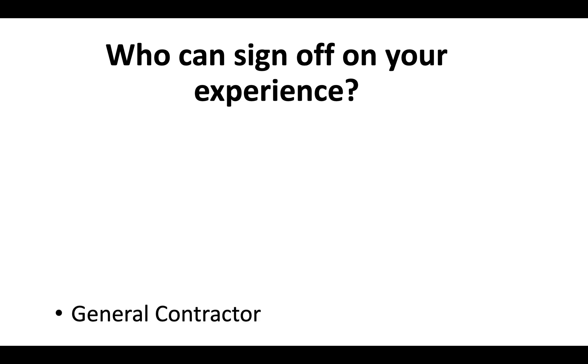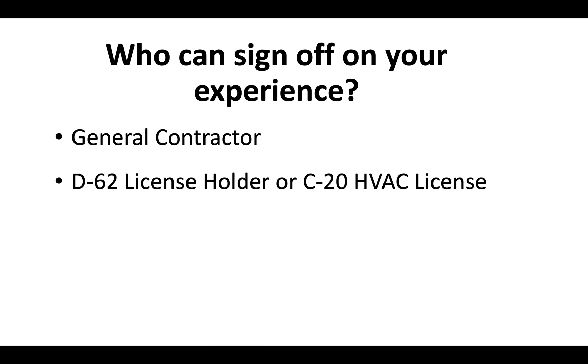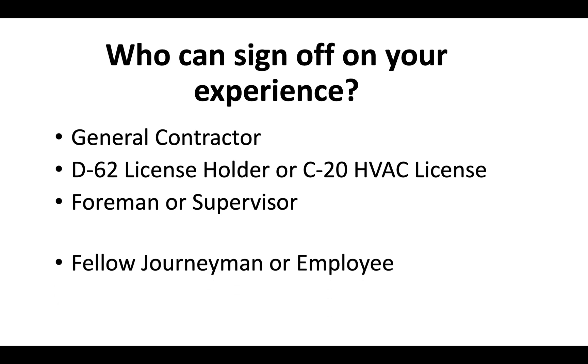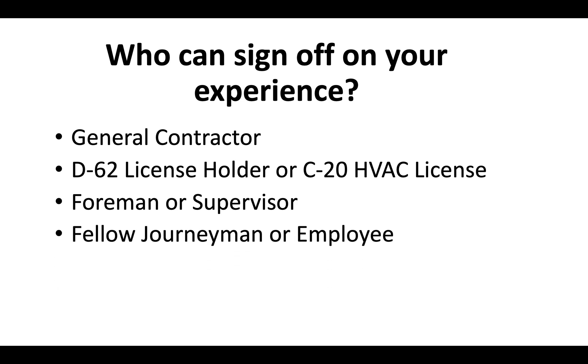Who can sign off on that experience? You could use a general contractor, a D62 license holder, or in some cases a C20 HVAC license holder. You could also use a foreman or supervisor at a company you've worked at, a fellow journeyman or employee, or a business associate in some cases.